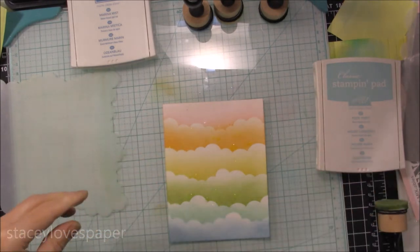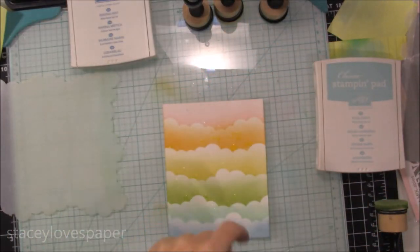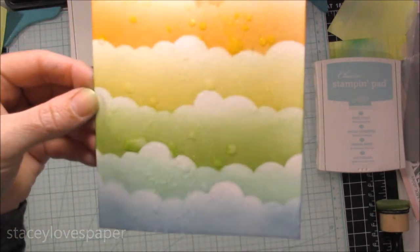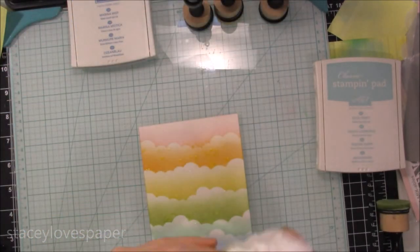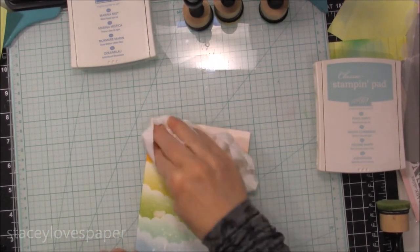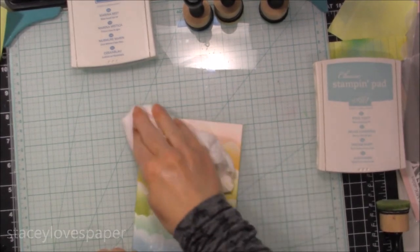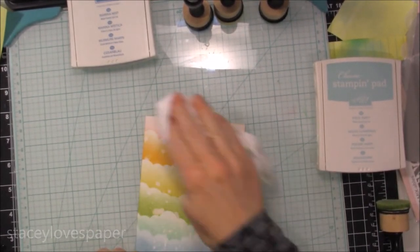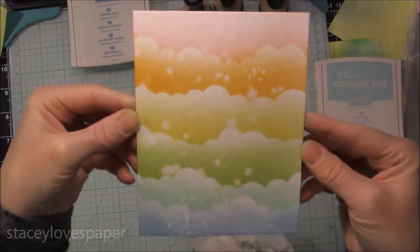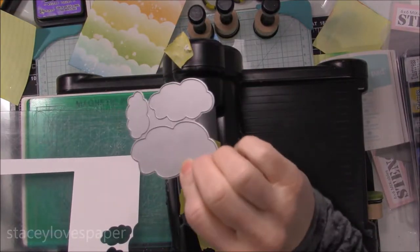As far as using these inks compared to Distress inks, I personally think they work almost as well. So again, if you don't want to invest in those, use what you have on hand and see if it works. I let the water sit on the paper for about 20 seconds, then I cleaned off my glass mat and dabbed up all the excess water to get that nice distressed look — you get the droplets and you can see the paper underneath. And if you don't like the distressed look, then don't add the water.